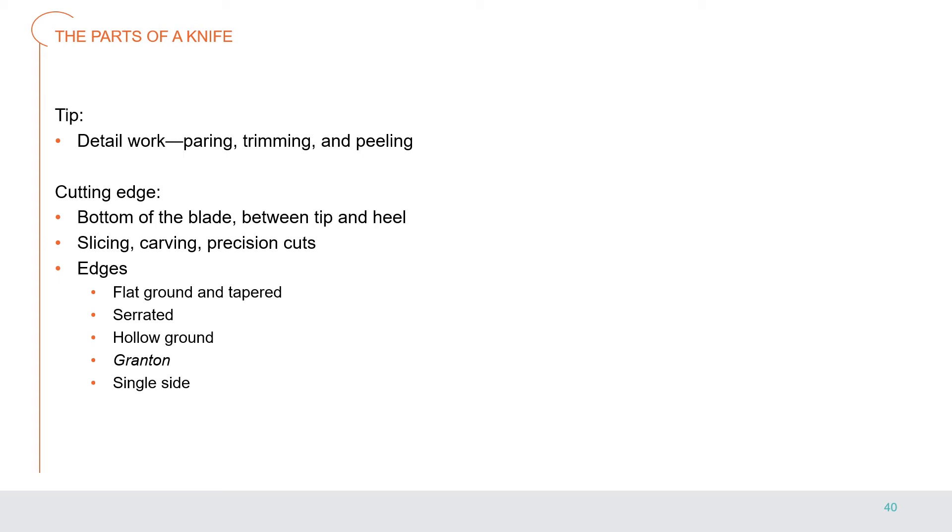The cutting edge is located along the bottom of the blade between the tip and the heel, and is used for slicing, carving, and making precision cuts. The cutting edge can be a flat edge — ground or tapered on both sides of the blade to a narrow V — a serrated edge shaped into a row of teeth set closely or widely apart, a hollow ground where the sides of the blade near the edge are ground away to form a hollow making the blade extremely sharp, a granton edge where ovals are ground into the sides of the blade to help food release easily, or a single-sided edge sharpened on just one side.